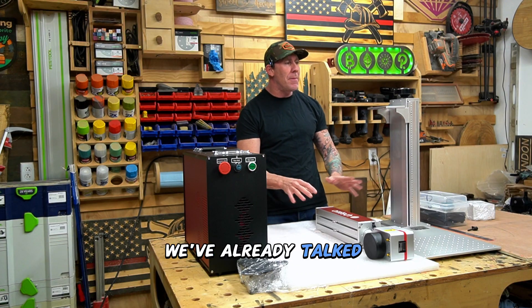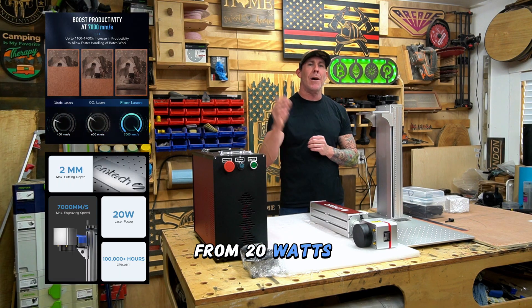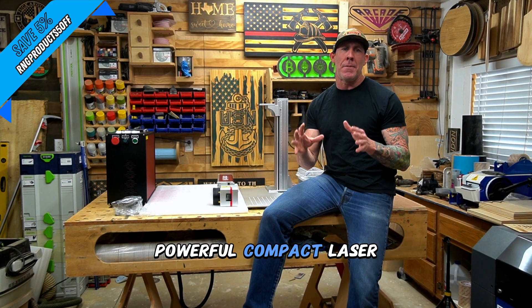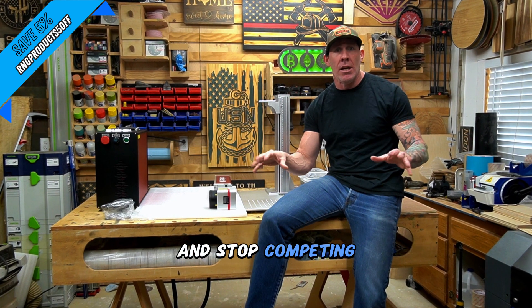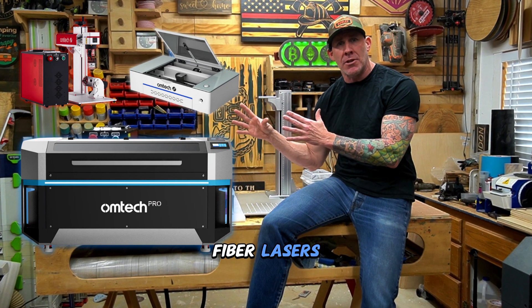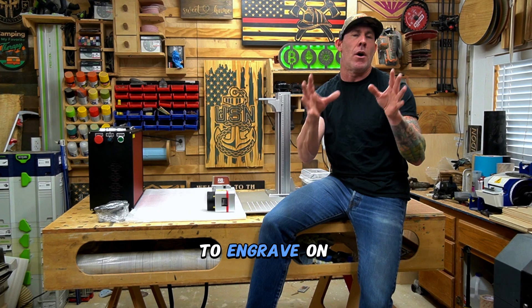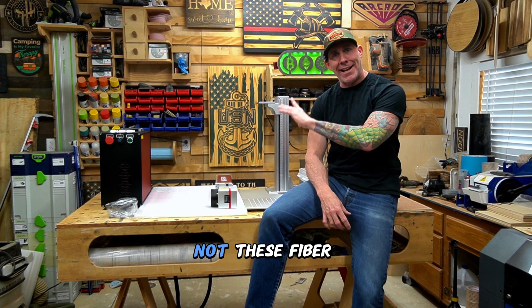Right out the gate, your initial price point is going to be heavy. These Omtek MOPA fiber lasers range in power from 20 watts up to 100 watts. If you really want to do deep 3D engravings, you're going to want to stick with a 50 watt or above. If you're looking for a very small, powerful, compact laser that's going to allow you to scale your business and break into a new niche and stop competing with everybody that has a small CO2 laser, I would really recommend you take a look at the Omtek line of fiber lasers. If the budget allows, I would really look at the MOPA laser. However, I will caution — these fiber lasers are not meant to engrave on wood. If you're dreaming about everything wood, you're going to want to look at the CO2 lasers, not the fiber lasers.